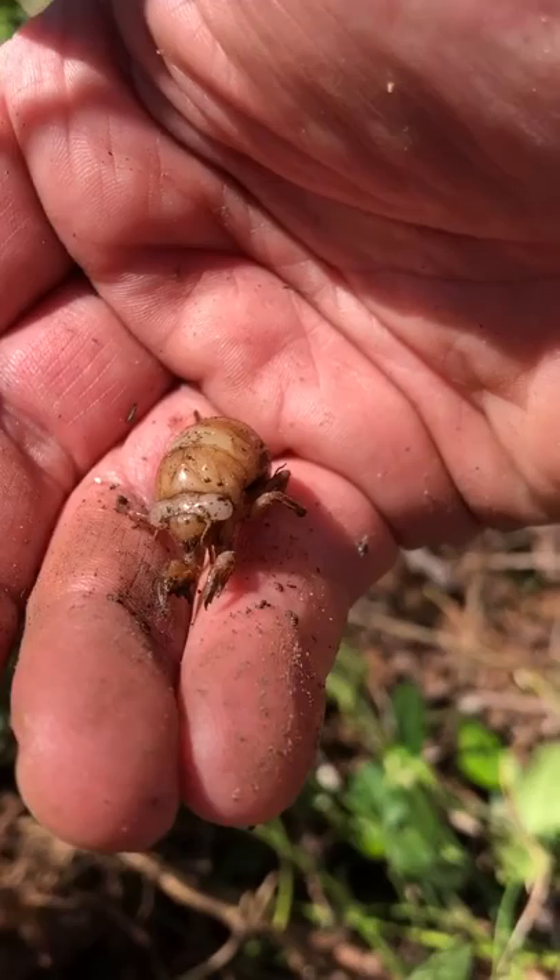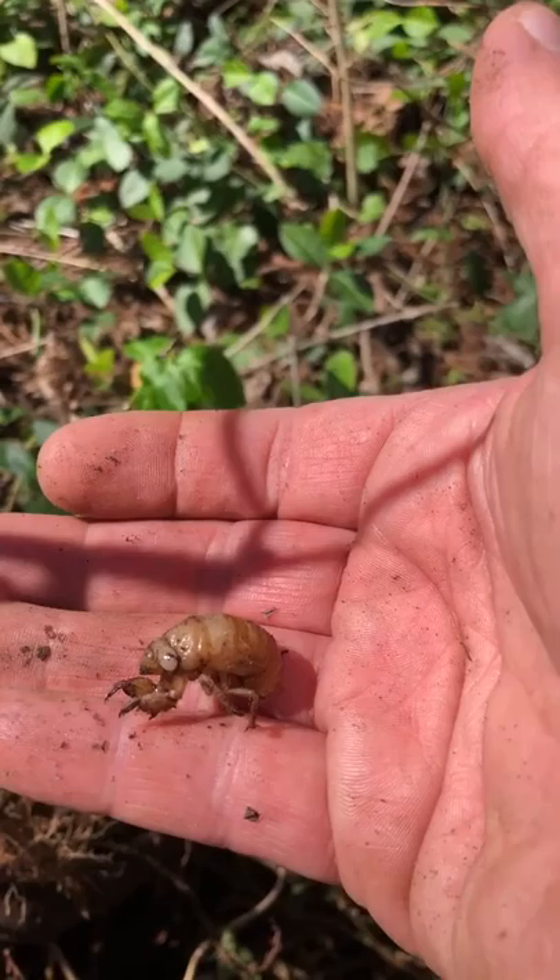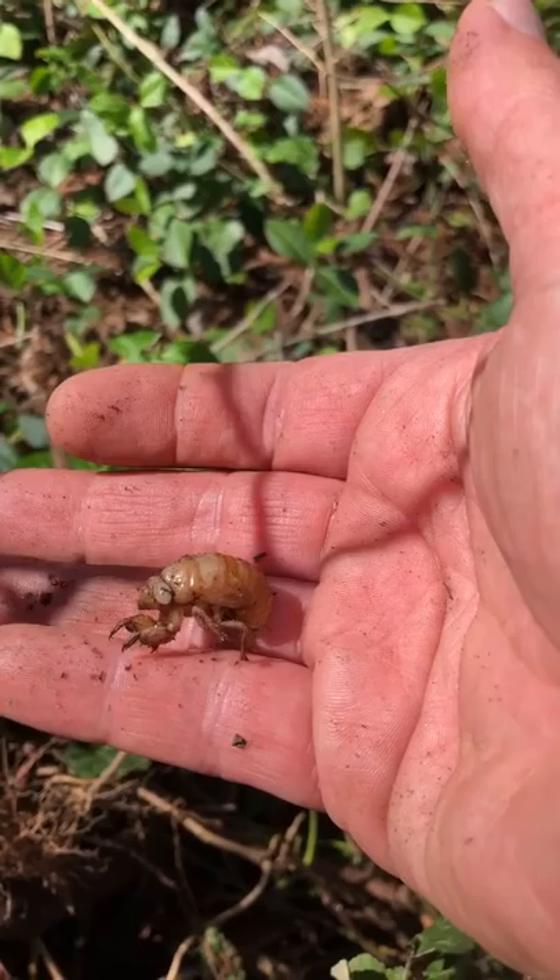They usually crawl up a tree or the side of a fence, and then their back splits open and the new adult emerges from the skin. They have wings and look very different — the head looks similar but the rest of the body is very different.